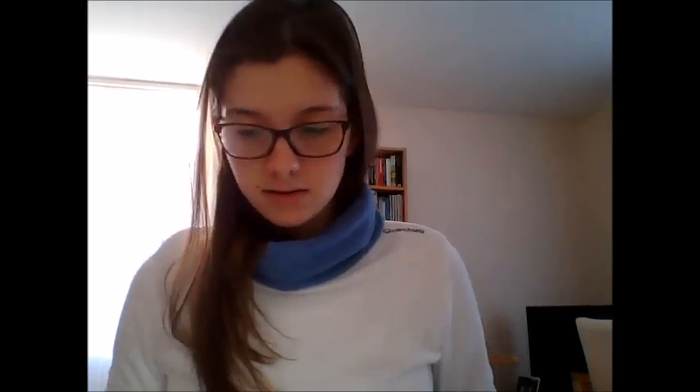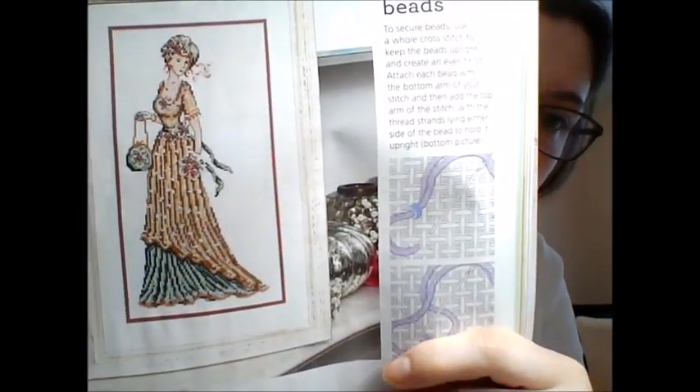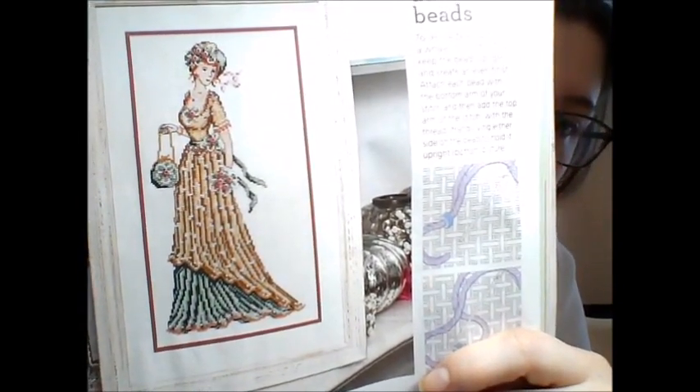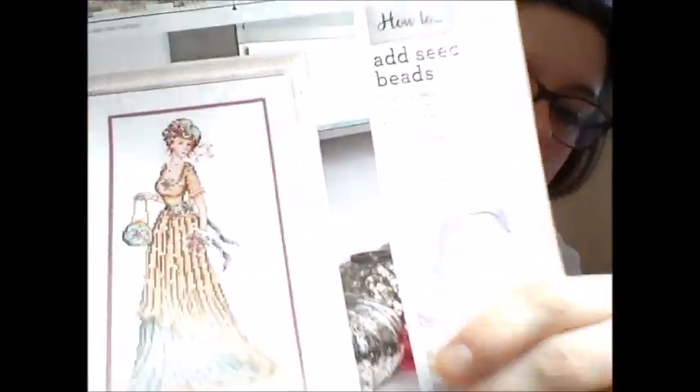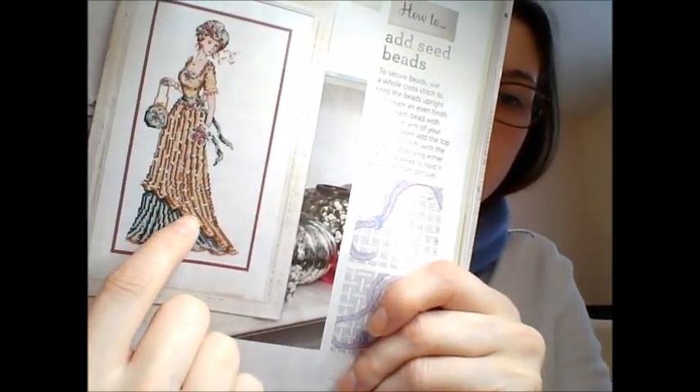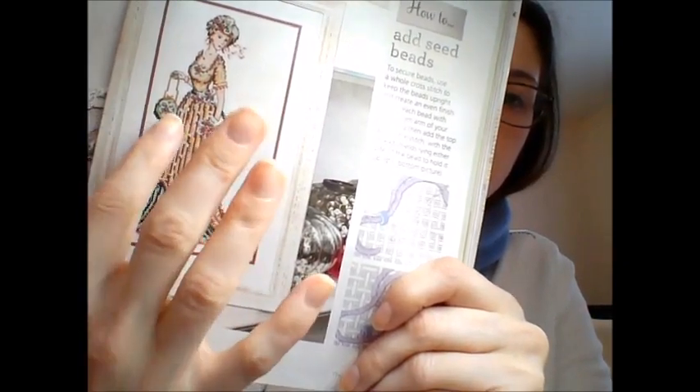Then there's the second Edwardian Lady. She has fewer beads — she's just gorgeous. She's got a row of beads along the bottom and then some dotted about.